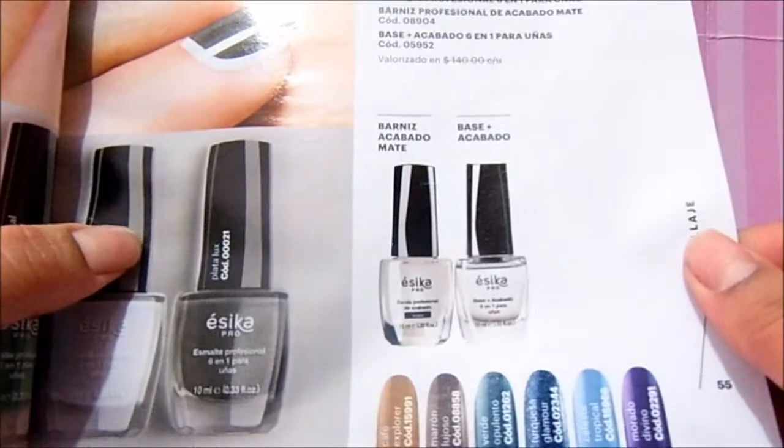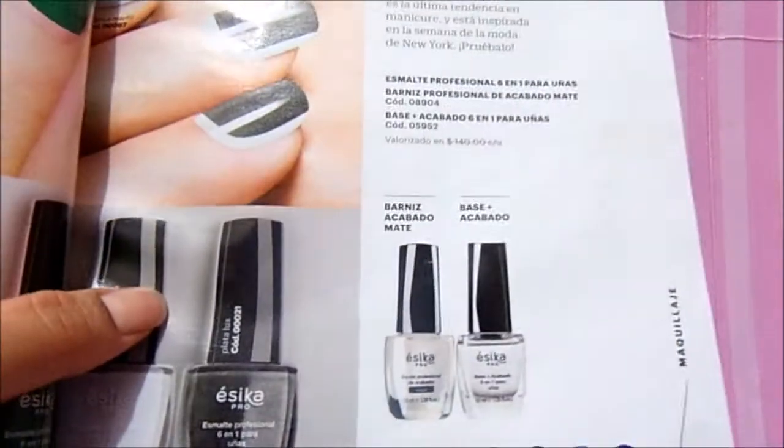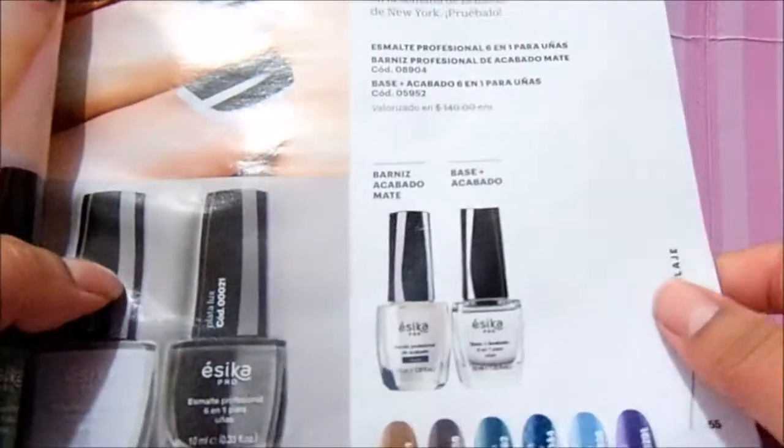Hello, today I am going to talk about a barniz. It is a barniz from Essica catalog, well in campaign 9.